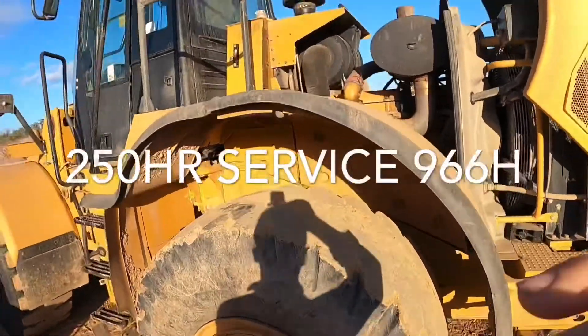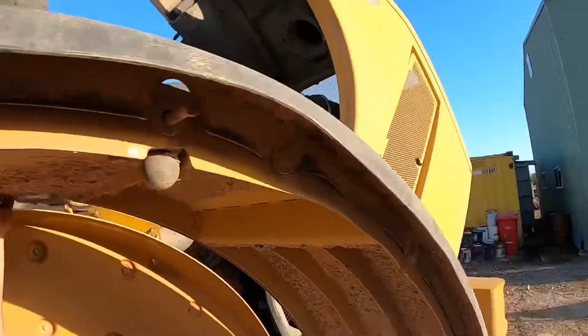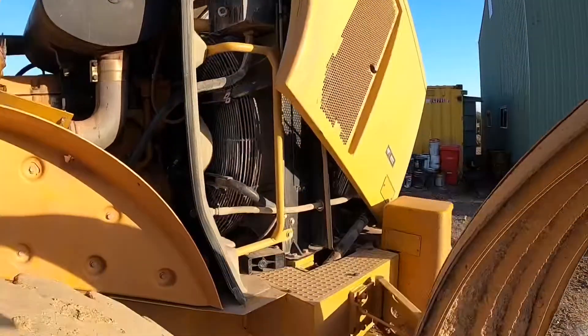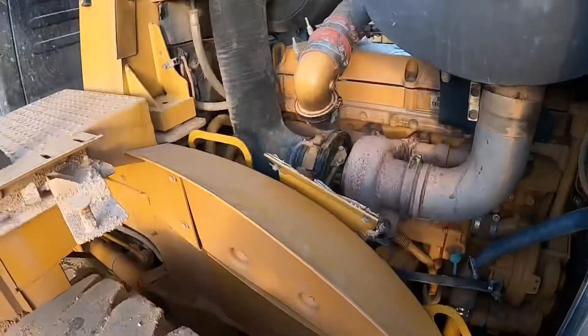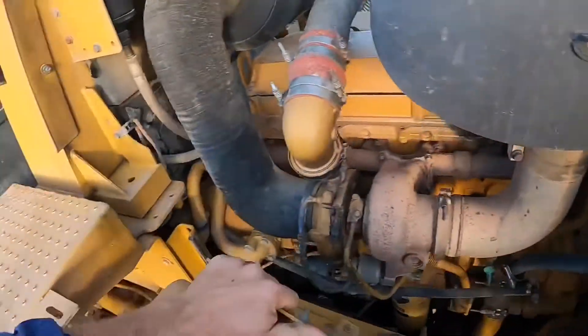In this video we're doing a 250 hour service on a 966H loader. First we need to swing the wheel fenders out and remove the side panels on the engine. They just sit on three hooks — just pull up and slide out.